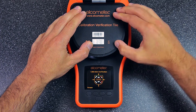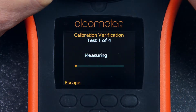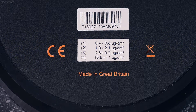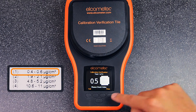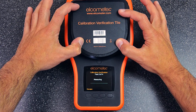Simply adjust its position, and when all the squares turn white, the test will begin automatically. The calibration verification tile will test the Elcometer 130 SSP four times, at four different range values, allowing you to verify your gauge's calibration across its entire range. The Elcometer 130 SSP will test the lowest range first. If the gauge reading is within the range stated on the tile, press Pass and the gauge will continue the verification process.